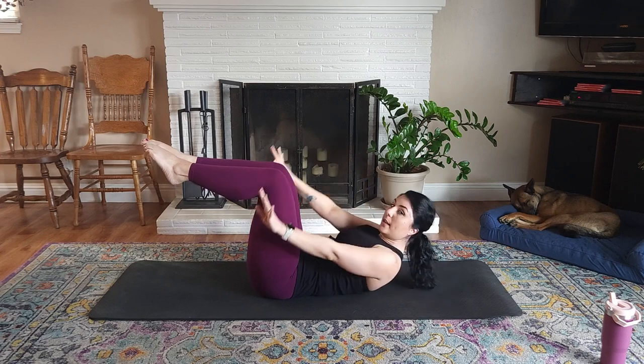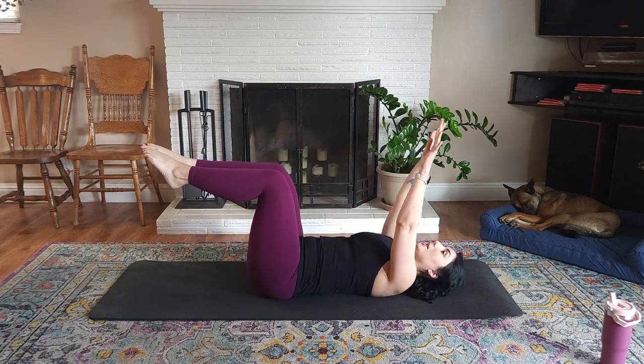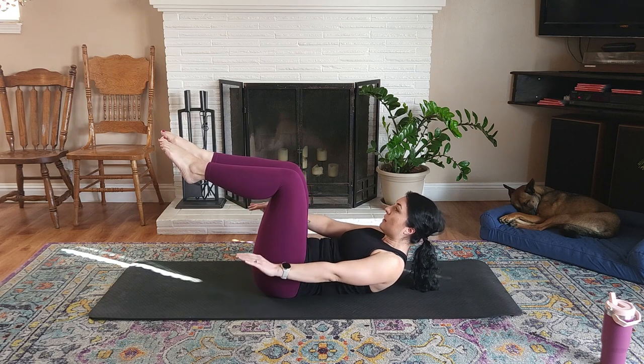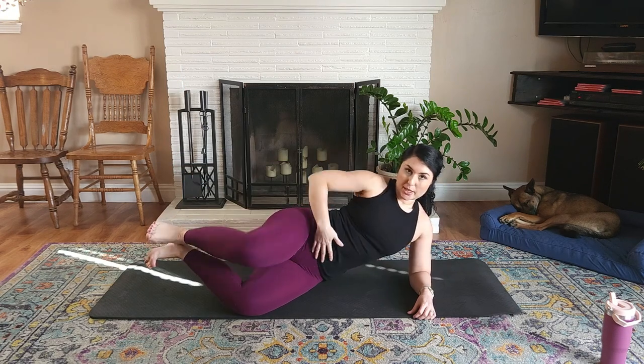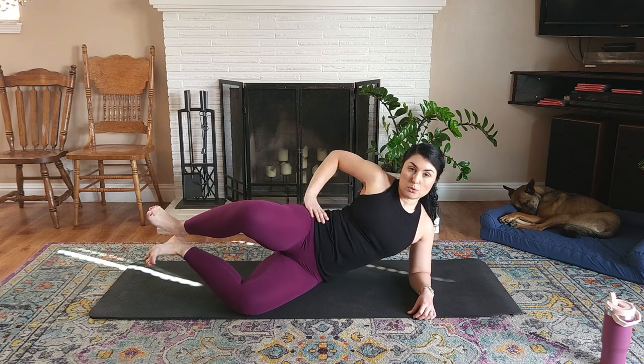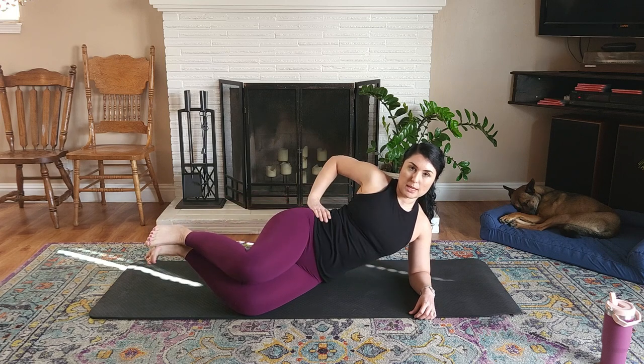Big inhale. Exhale — head, neck, and shoulders come up. Hands come outside the hips. Inhale, lower. Inhale two, three, four, five. Exhale two, three, four, five. We're making sure these hips stay stacked, shoulders stay stacked, core is on, one bottom oblique up and away from the mat.